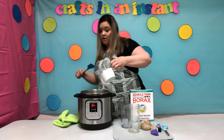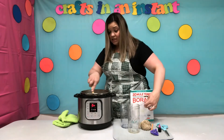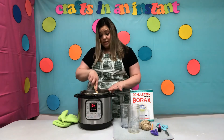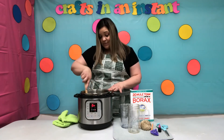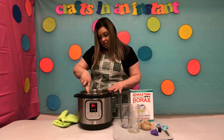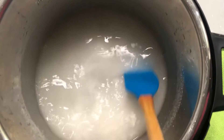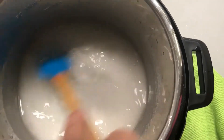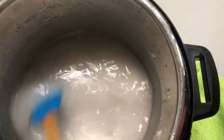Now we're going to pour in the borax since the water is boiling. You want to quickly start to stir it. Just stir and stir until it all dissolves. When it's cloudy, that's when you know it's all dissolved. Make sure there are no clumps — just about done.